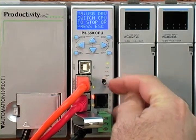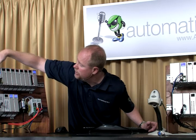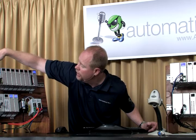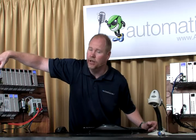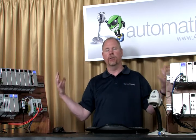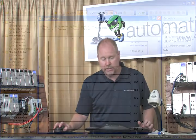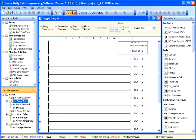The error is telling me that the switch on the CPU needs to be in stop mode. So I'll drop my run switch down to stop and try to load again. I get write pack progress and then another error. The reason it's giving me that is because we're still connected to the CPU with the software — you can't have two devices writing a project to the CPU at the same time. So we need to take the software and go offline.